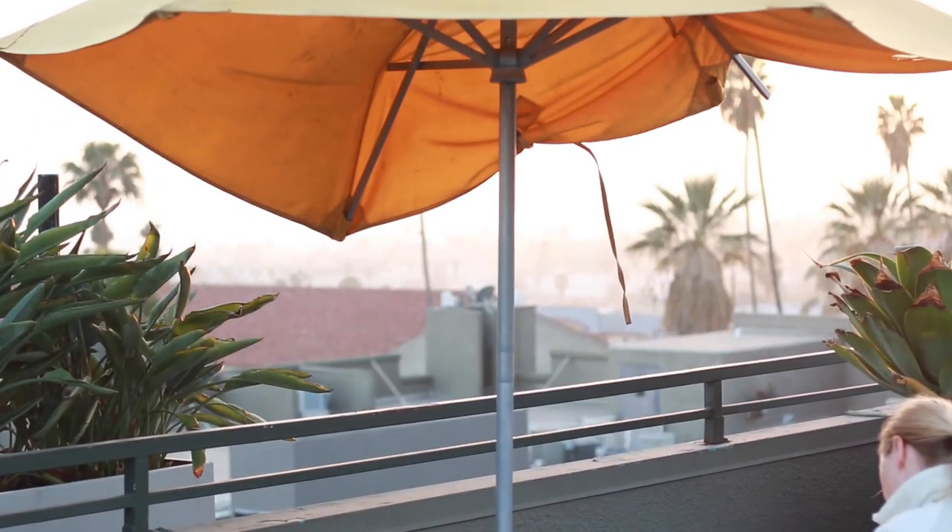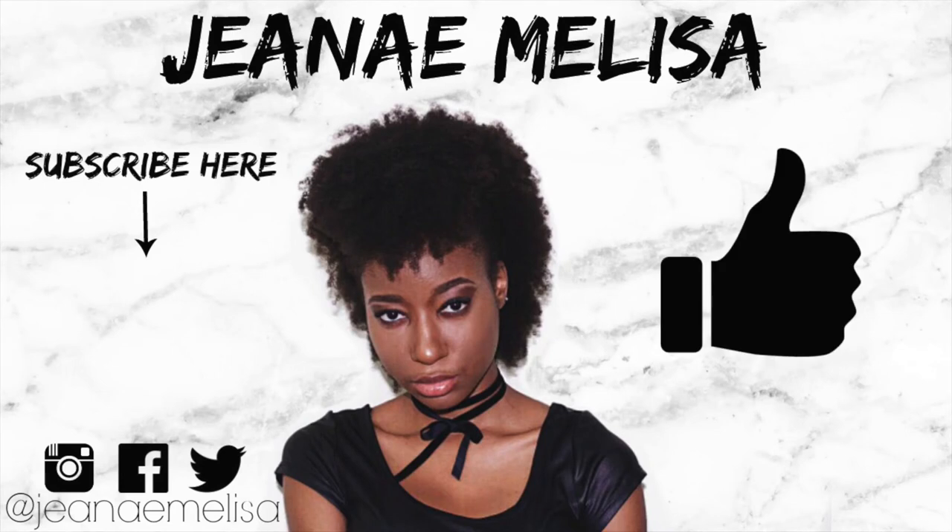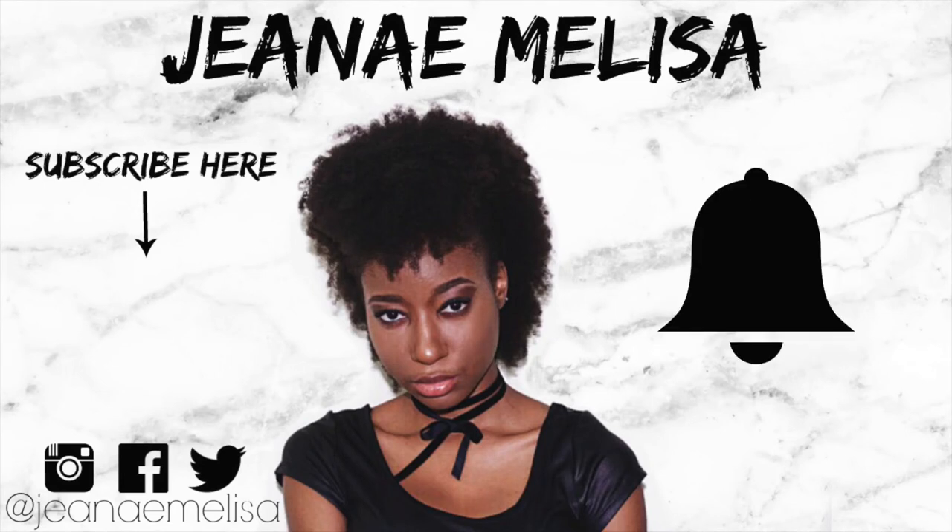Bye, darlings. Good day to you, darlings. Ta-ta for now. Thanks for watching. Stay fashionable. Thank you. Okay, let's go, girl. I'm putting that in here. Oh! Thank you guys so much for watching this video. If you liked it, be sure to give it a thumbs up. And also, don't forget to subscribe, and I will see you guys in the next video. Love you. Bye!